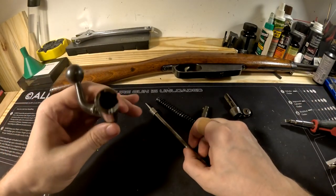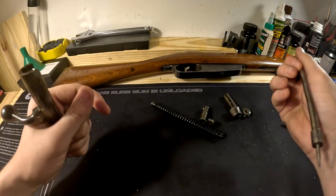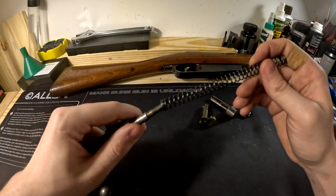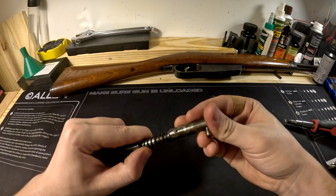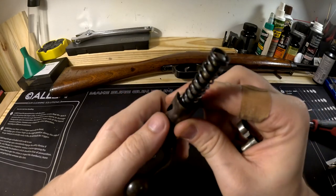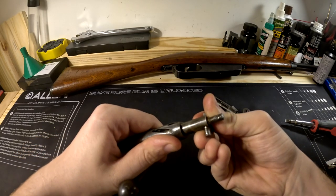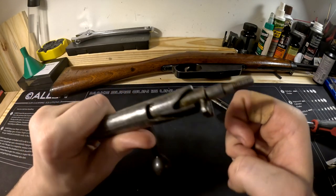To reassemble — and this process is the same whether you had that stuck cocking piece issue or not — take your firing pin and insert it. Make sure it protrudes from the other end so you know it's seated properly. Take your spring and put that in. Take your safety, find the notch and channel it runs in, depress it, run it into that channel, then turn to the right. Now you're in — depress it and run it along until it locks into place.